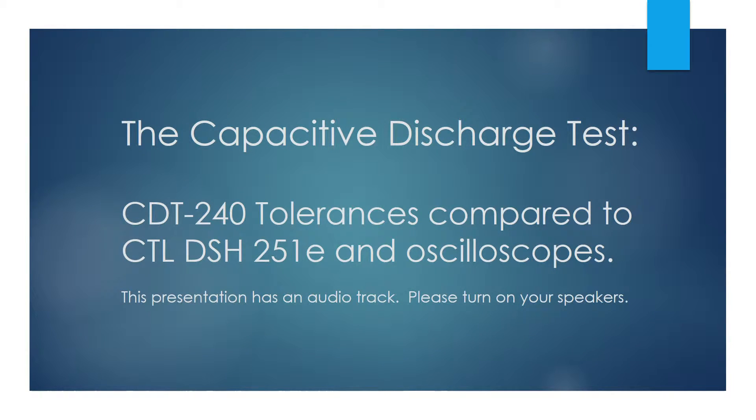Hello, welcome and thank you for watching. Today we're going to show that the Compliance West CDT240 Capacitive Discharge Tester conforms to the accuracy standard CTL DSH251E and to other governing standards. I'm also going to show why the CDT240 is more accurate than an oscilloscope for this test.